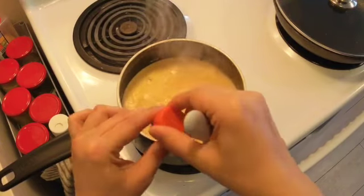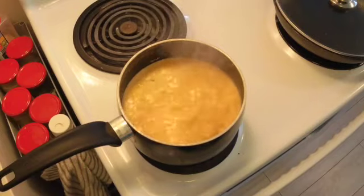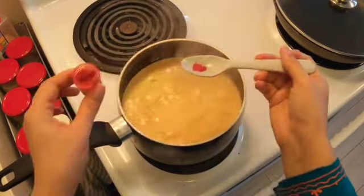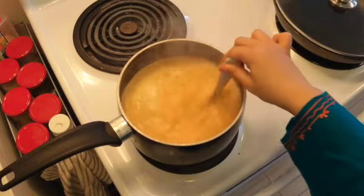For an extra touch of royal elegance, I'm adding a bit of orange food color. This step is optional, but it does make our rabri look even more tempting. You can add it or leave it — that's entirely up to you.